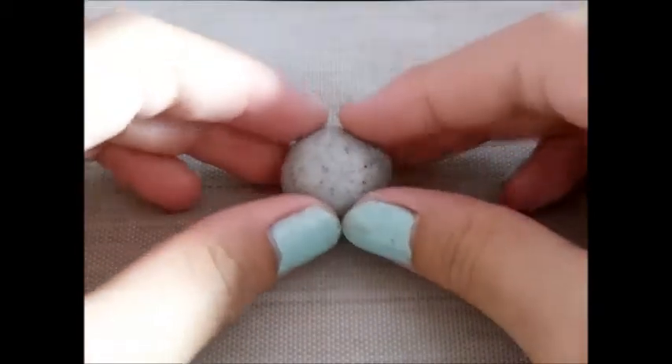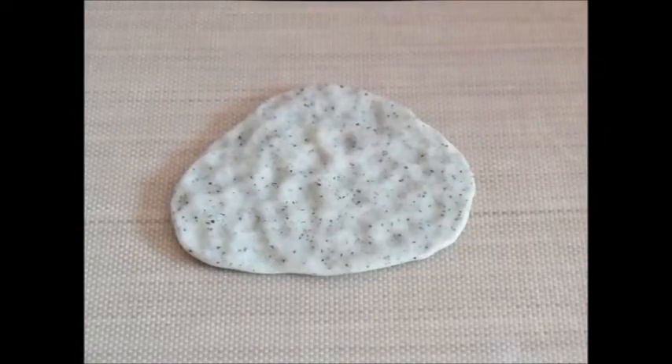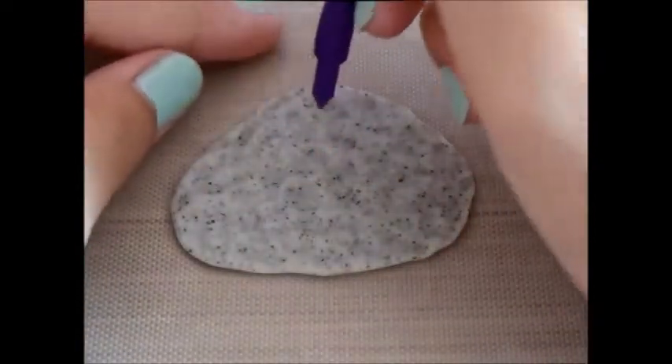First, get your ball of granite clay and shape it into sort of a dome shape, but into like a rounded triangle. Then flip it so it will be flat, push it down a bit, and then use your rolling pin to flatten it. Get a ball tool and start making lots of dots. Once you've made a lot of dot marks, take a pointy tool or a needle tool and poke a hole on the top of it.